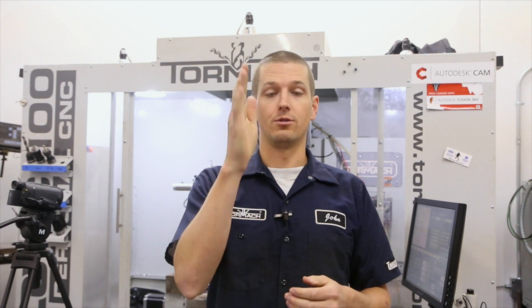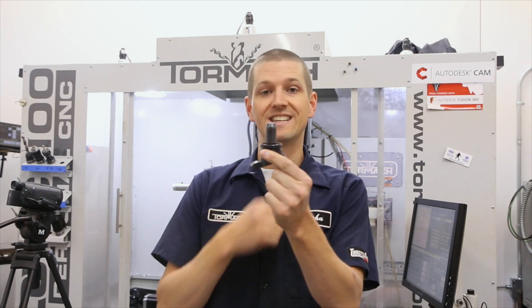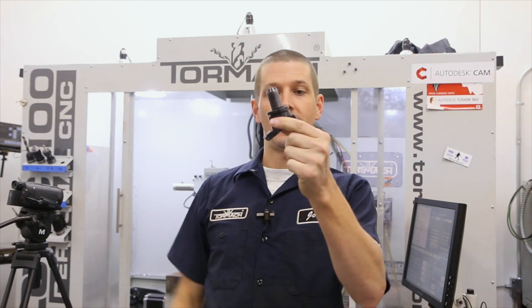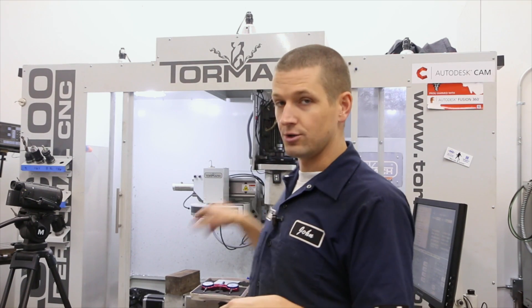Adjusting the tram on the Tormach: what is tram? Tram is basically whether your head is tilted along the X or the Y. A great way to check is if you're using a tool like the Superfly with a wide cutting radius — if it's taking whisker hairs of material off the backside, your head is tipped. It's a relatively easy fix and something you should definitely pay attention to. We checked the tram on this machine and it's oddly spot-on, which is a little surprising given how often we've moved it and used it over five years — I'm a little spooked that it's so accurate.